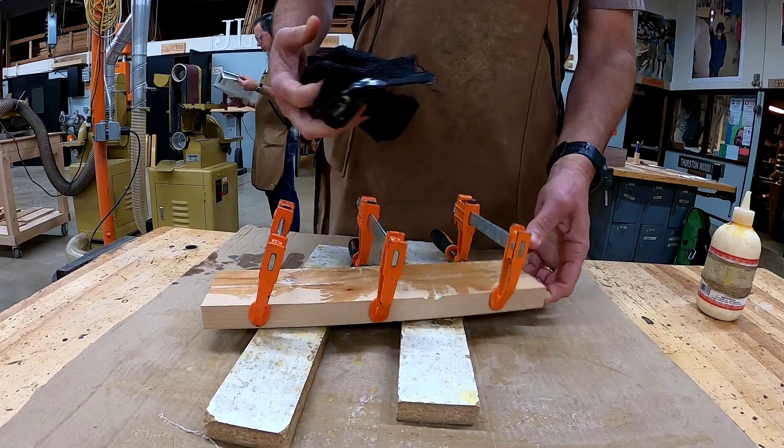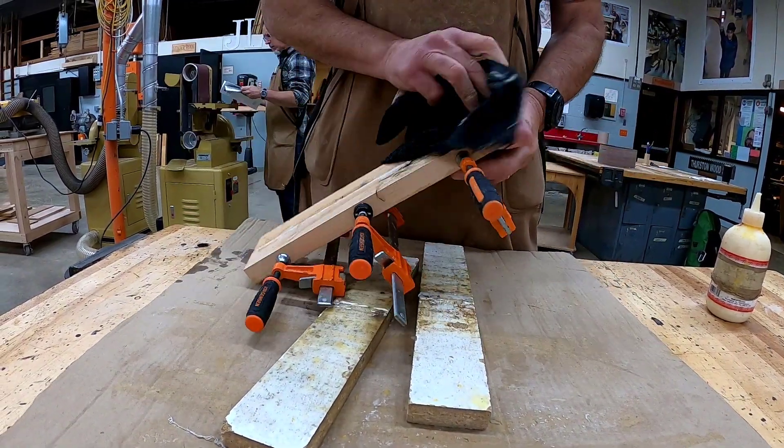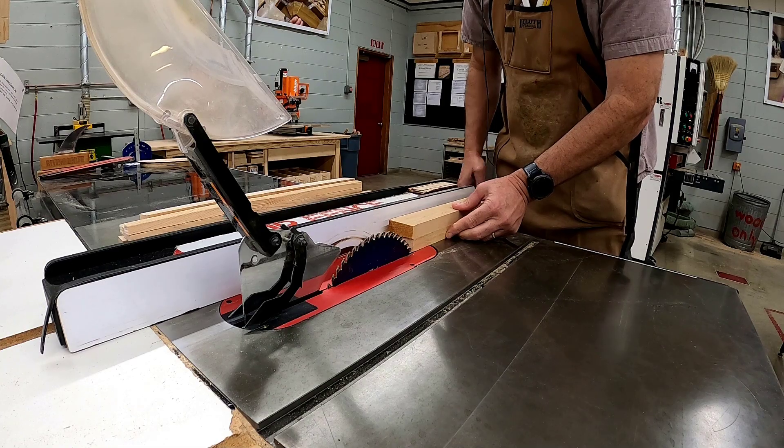Make sure you write your name big in pencil, and note one hour from the time that you're done gluing, then put the boards away to dry overnight. While your base is drying, go get your vertical and go to the table saw with the instructor.